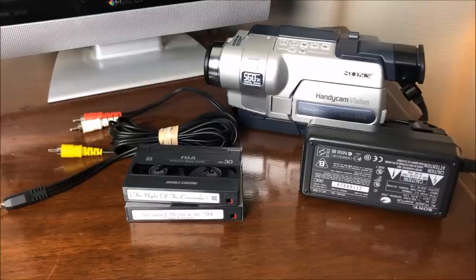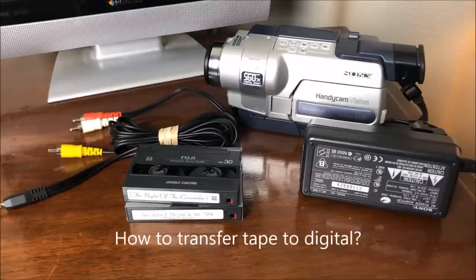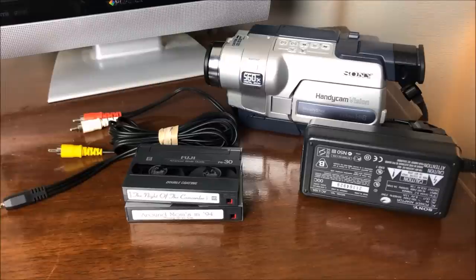Hello there. If you're watching this video, you're probably in one of two situations. You're a subscriber to the channel — and if you are, thank you for that — or you've stumbled across this video because you're looking for a way to transfer some old home movie tapes onto something modern and digital, something you can share on the internet or send to a family member, that sort of thing.